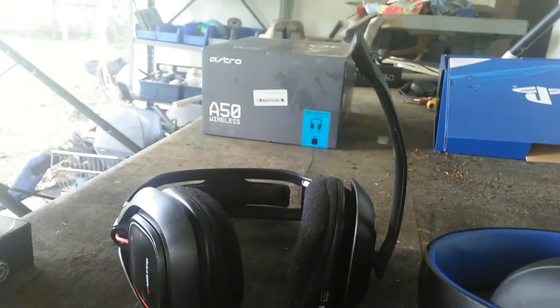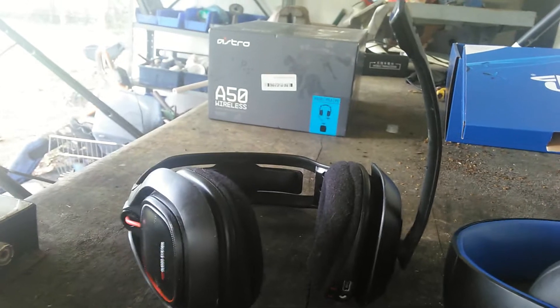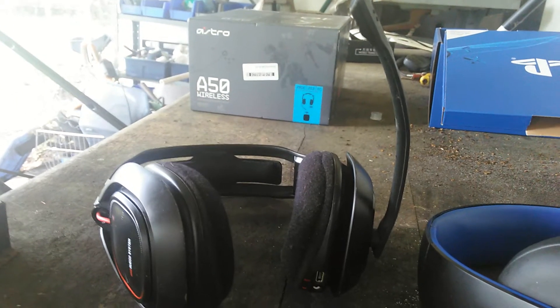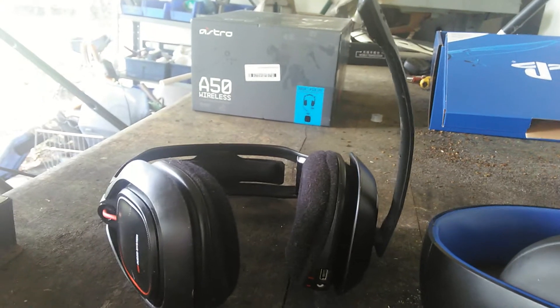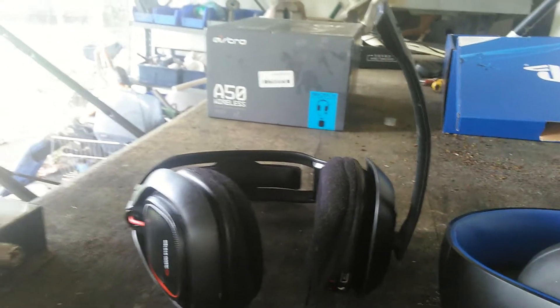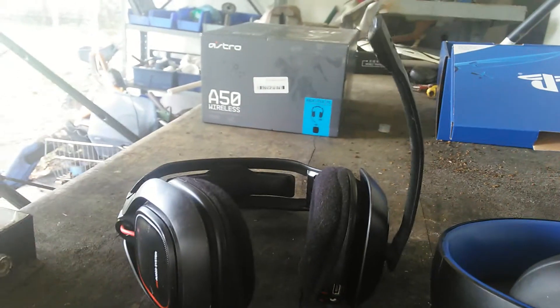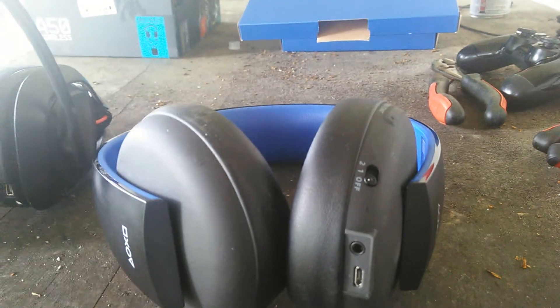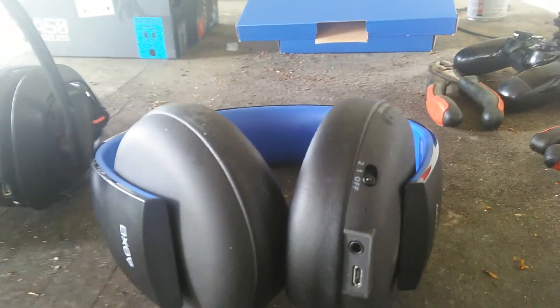The Astro A50s go pretty loud — you could actually hurt yourself with how high they go, so that's a warning about them. They are a little bit of money, but I got a real good deal on eBay.